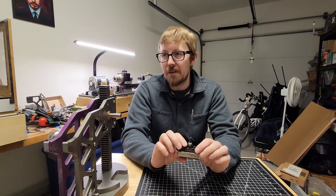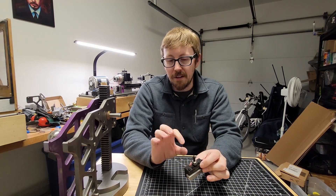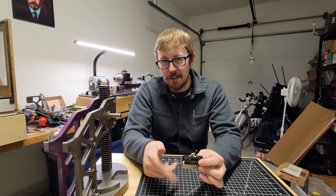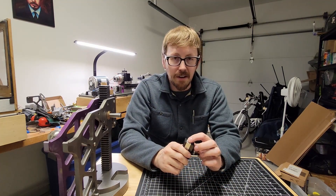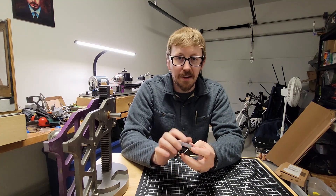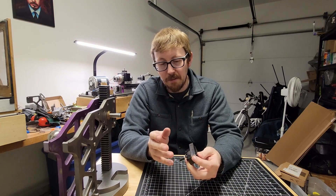What other people will do frequently when they make these is they'll use the ball bearing and then they'll have a roller bearing — like a skateboard bearing — behind it for it to ride on. The cool thing about this is that it's got all that built into it. Those five little tungsten bearings that ride behind the big one there, they act as an internal bearing.